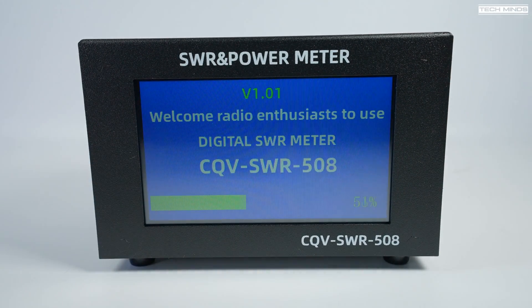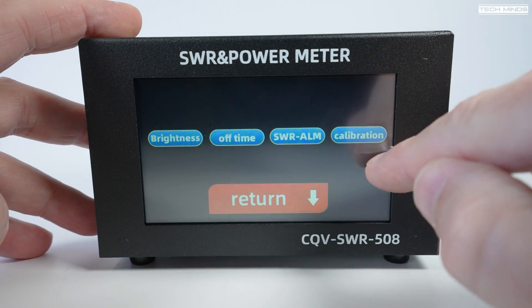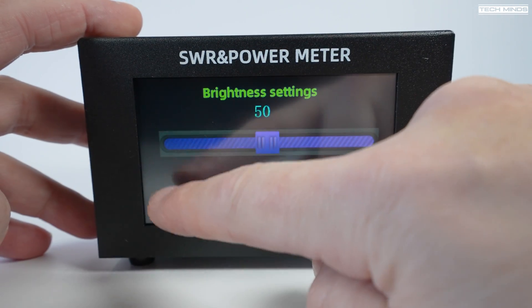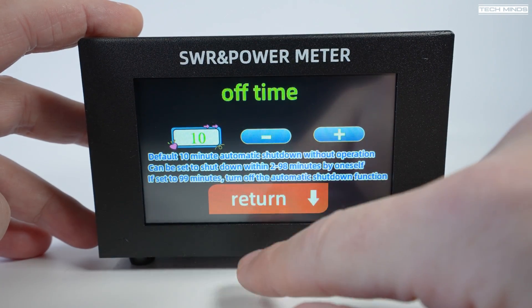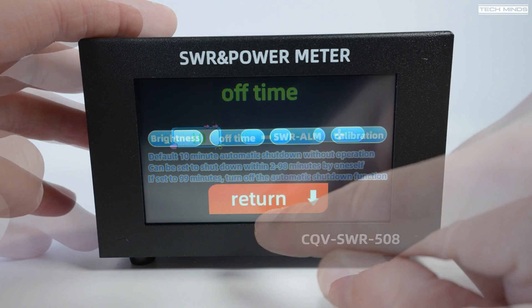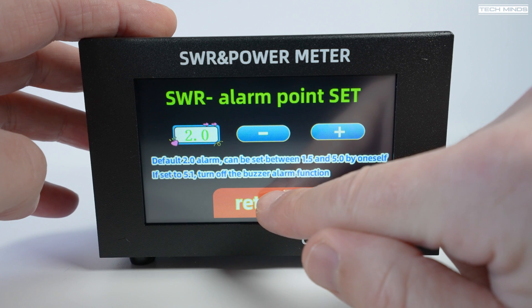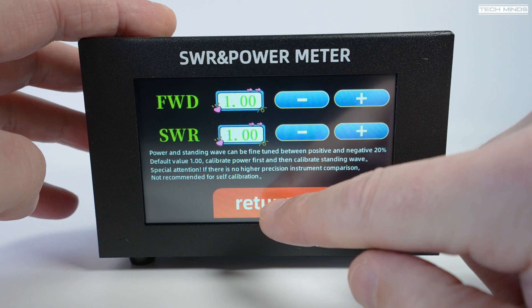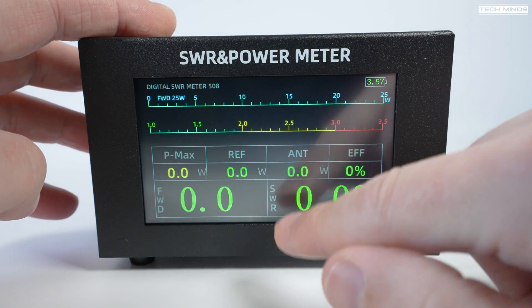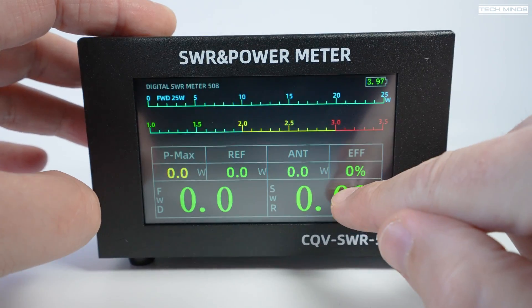When powered on you get a nice little boot screen welcoming you to the digital SWR meter. Tapping the screen brings up a menu to change brightness via a slider, set an automatic power-off time, and configure an SWR alarm that triggers if your antenna's SWR reaches a set point. There's also a calibration menu to adjust forward power and SWR readings, though I'd only recommend doing that if you have calibrated test gear to compare against.